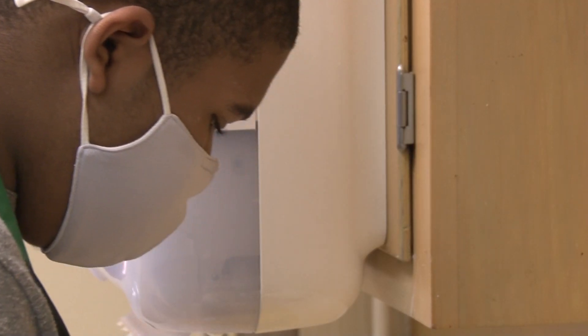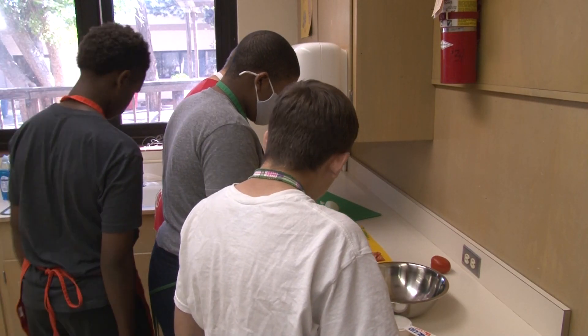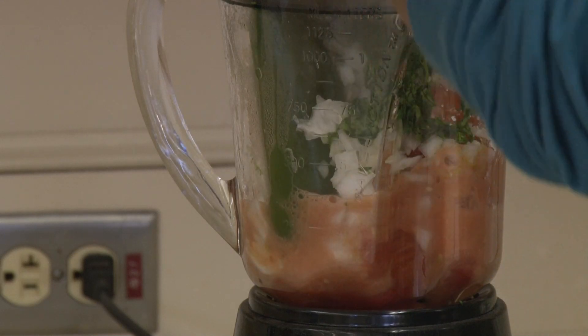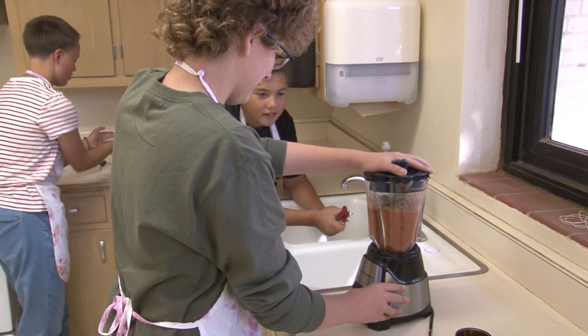To put their skills to the test, students collaborated on a special recipe. We're making salsa in our leadership class with the vegetables we grow in the garden. We have seven different recipes — there are seven different groups, so all of us are going to be taking a different recipe.